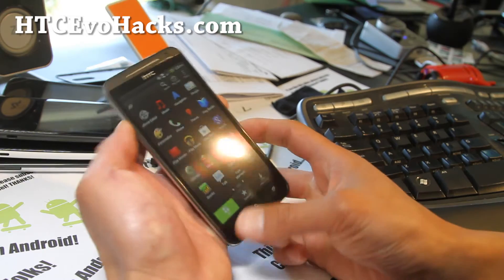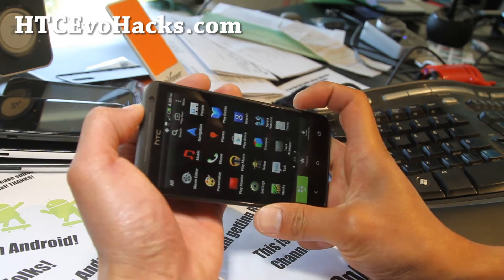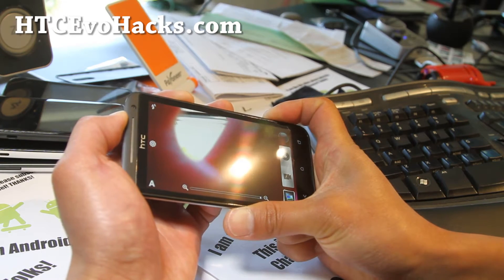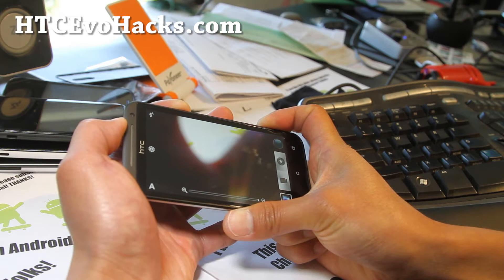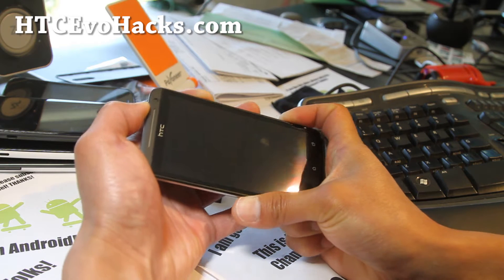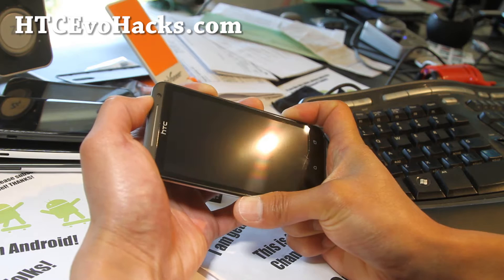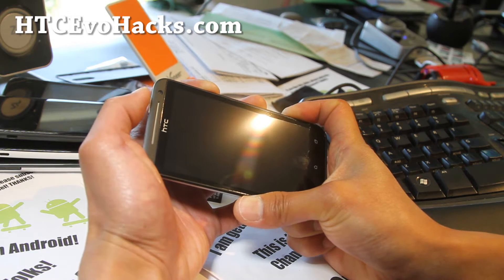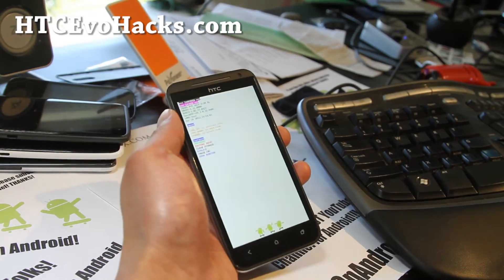Now here's the problem. When you go back into the bootloader — to get into bootloader, you hold down the power button, volume down, and the camera button. Just keep holding it down for like 10 to 20 seconds, then it will power off. Let go of the power button and hit it again. So we got into the bootloader.